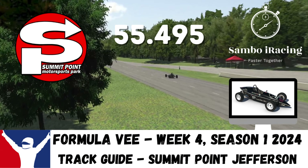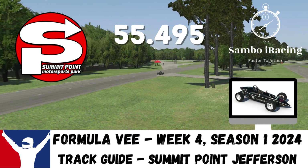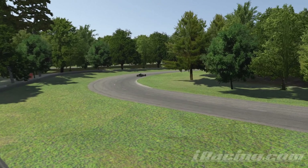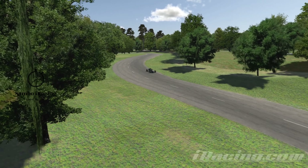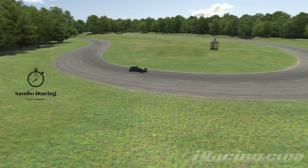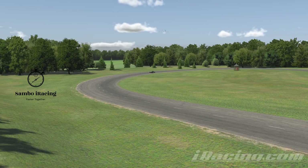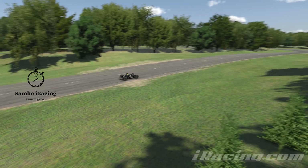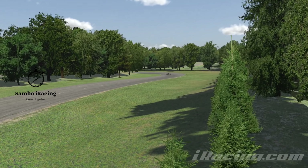Hello and welcome back to another week of Sambo iRacing. It's week four, season one 2024. We are at Summit Point for their Jefferson Circuit. This hasn't been used on the officials for a couple of years and last time it was used I hadn't even really heard of sim racing. It is a very tricky little track. It's got two of the hardest corners I believe in the sim, and it's also very warm this week at 44 degrees Celsius on the track, so it's going to feel an awful lot like you're driving on ice. Qualifying is going to be super important this week.